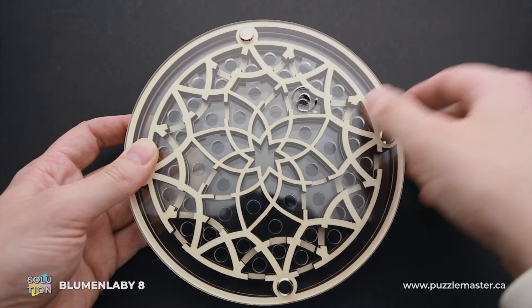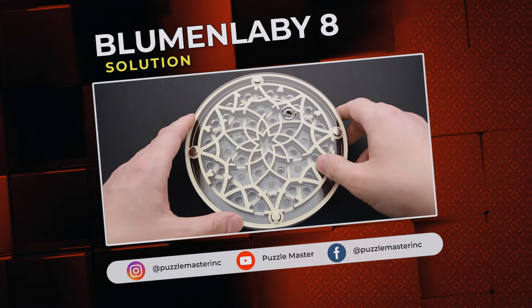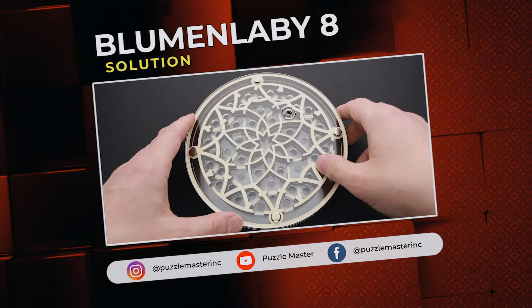So that was the solution of Bloomin' Labby. I'll put the ball back so that I can solve it later again. If you like Bloomin' Labby 8 puzzle, or you want to try some other great puzzles designed by Jean-Claude Constantin, go to puzzlemaster.ca. See you next time.